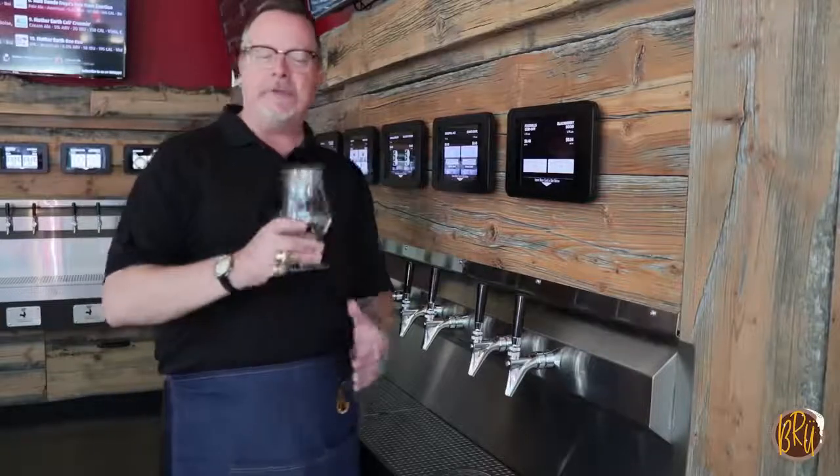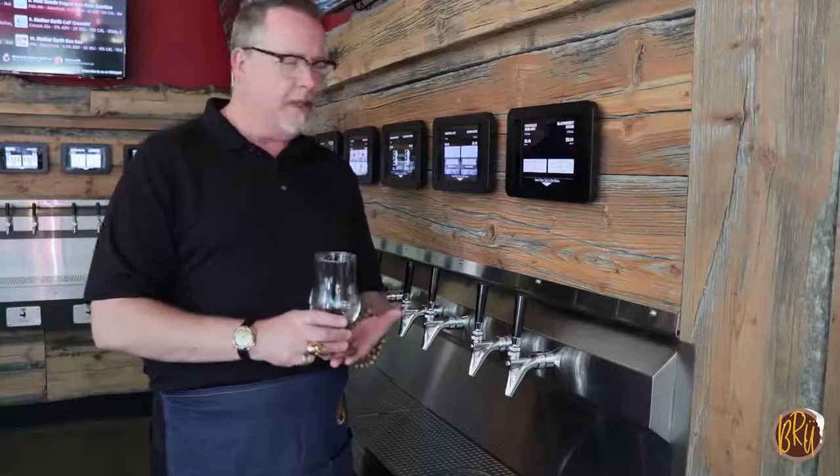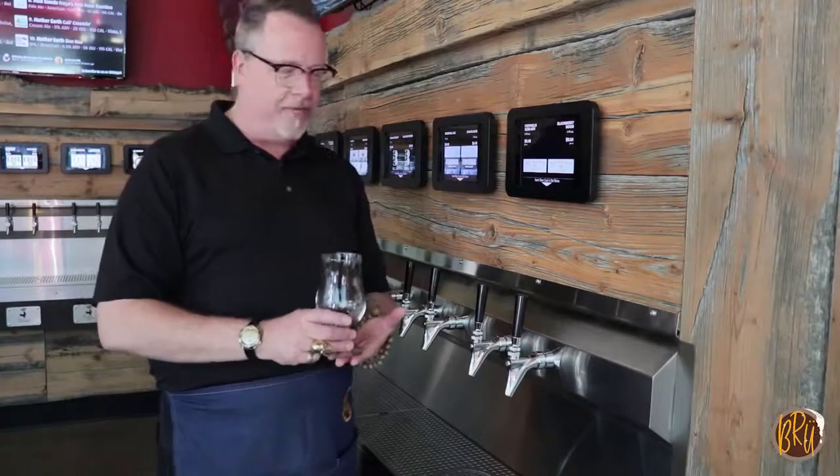Every time you get to grab a fresh, clean glass, because we want you to have that unadulterated beer experience. You don't blend beers, so you just have a great time having a fresh taste every time.